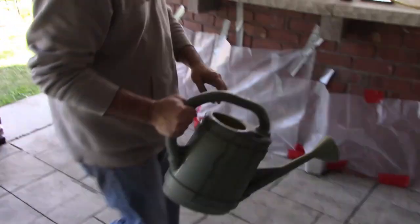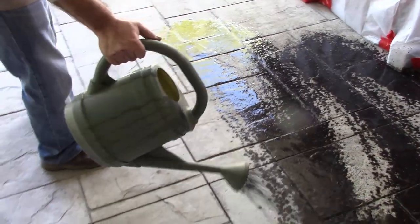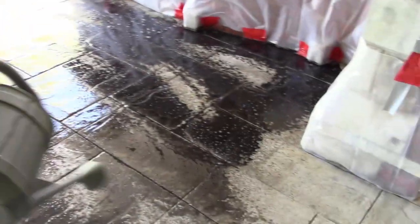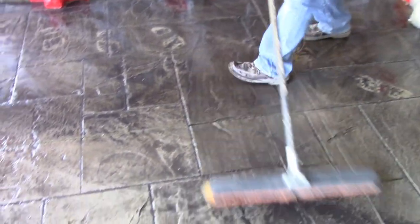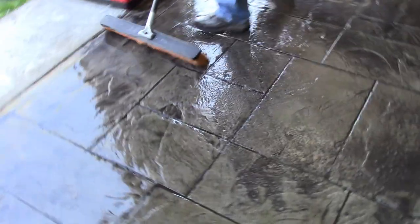Now simply start pouring it onto the patio — it's this easy. In a few seconds we'll start spreading it around with the broom. The important thing is to keep it shaking up. Our goal right now is just to spread the material around fairly even. Don't worry too much about heavy spots, because anything too heavy we're going to be able to re-disperse with a little bit of water from the hose later on. You just want to spread out this pigment.